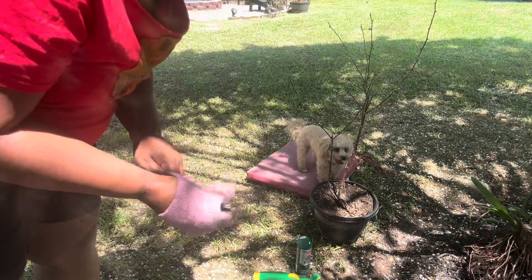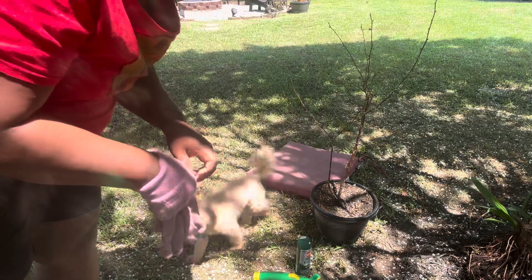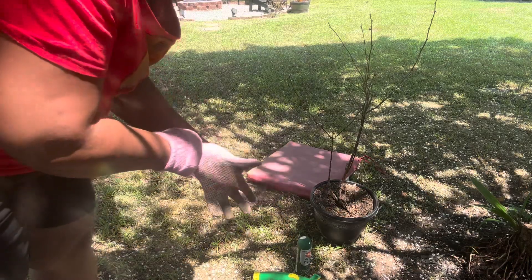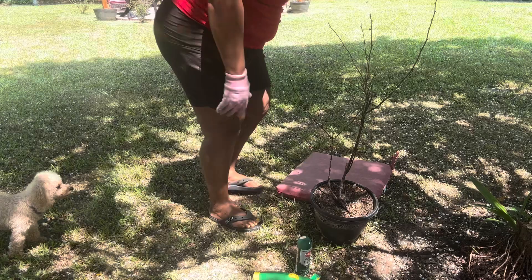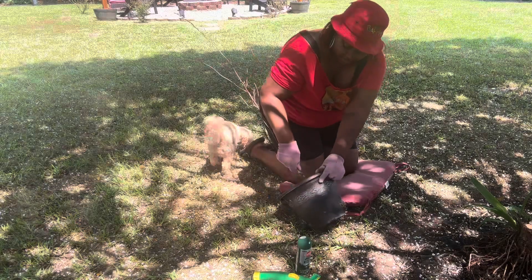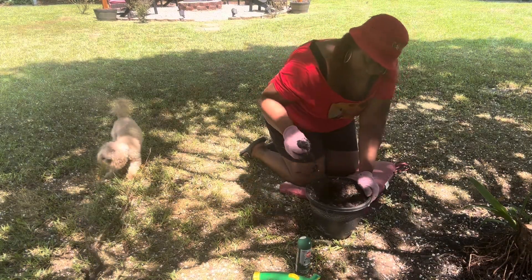I'm gonna be taking out this old rose bush — I tried to bring it back but it didn't come back. This bush has been looking like this for about a year. Let me get on the ground and take this out.